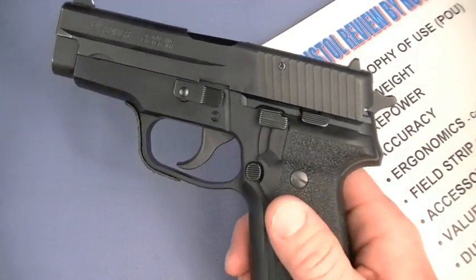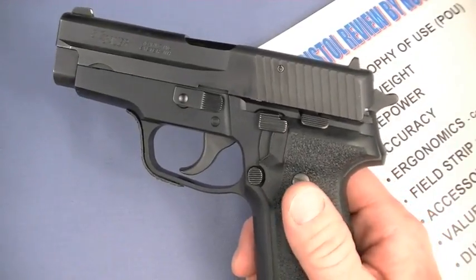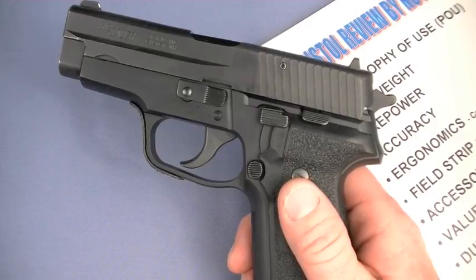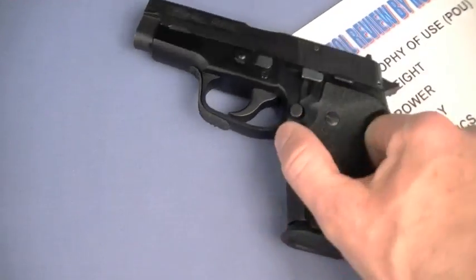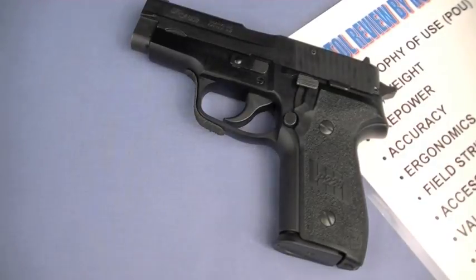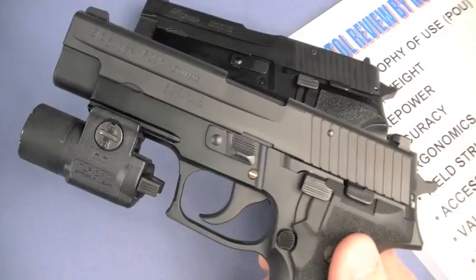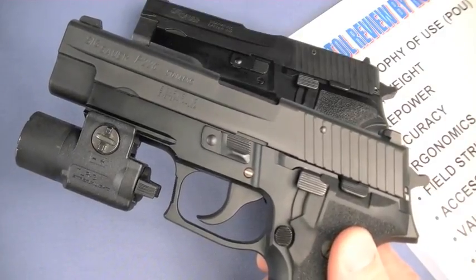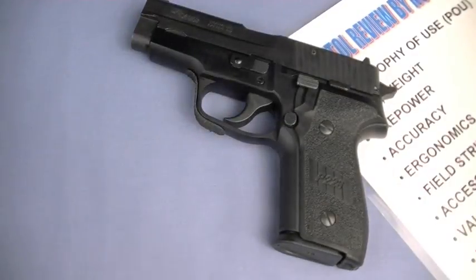In a WROL or law enforcement officer primary handgun role it would serve perfectly. Also in the home defense role — absolutely — although these days I highly recommend getting a SIG with a light rail so you can target-identify. I like a light rail on mine. Yes, you can have a separate flashlight, but I think that's an inferior system.